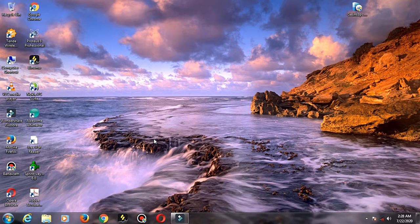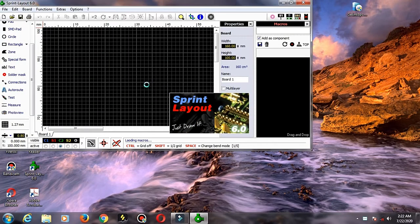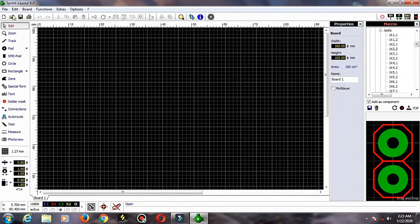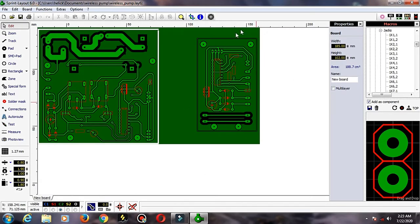I will show you how to design a sprint layout and how to print it out. I will open the project and show you how to edit the wireless module and type the wireless controller.